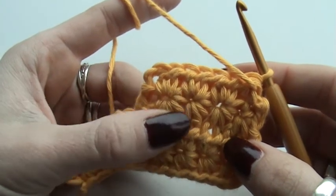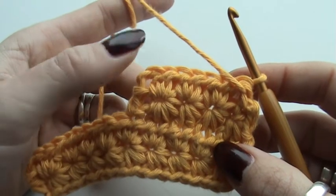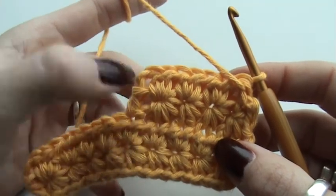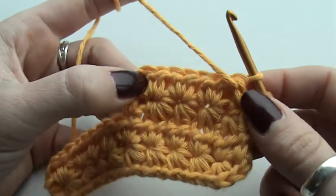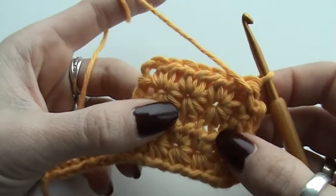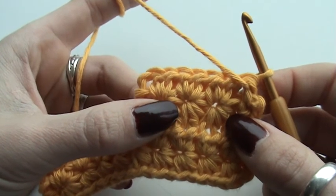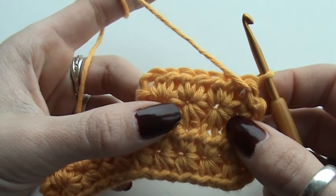You will find the pattern on my blog. This video tutorial is merely to show you how to insert your hook and how to create these stitches. Have fun with the pattern, and see you soon! Please leave a comment — I would love to read what you think of it. Bye bye!